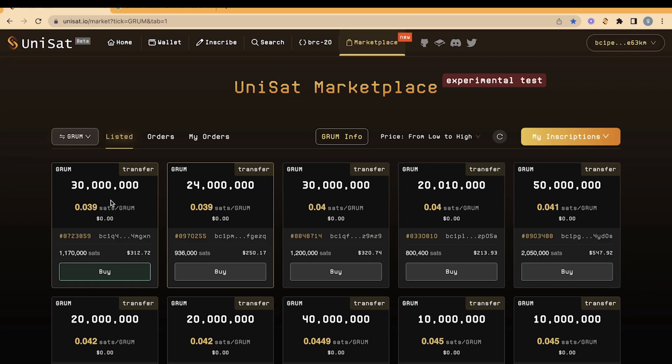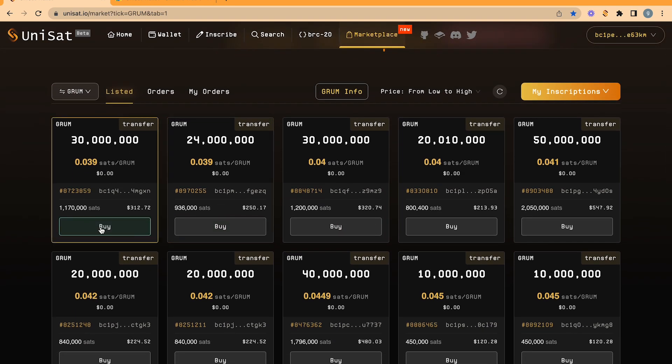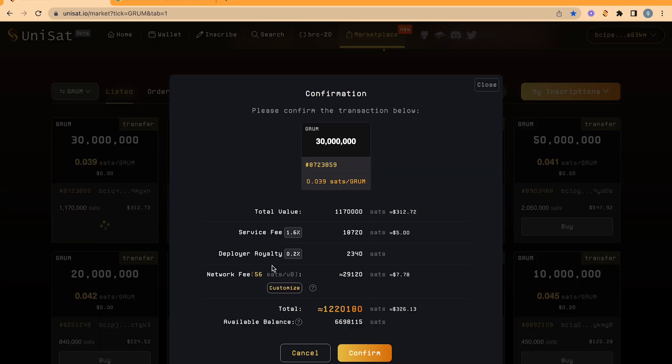Simply search for the amount of tokens you want to buy. Just above the Buy button, you will see the total amount in US dollars. Search for an order you want to buy and then click on Buy. You will now see the total price, the cost of the fees, and the transaction cost. Please check these carefully.